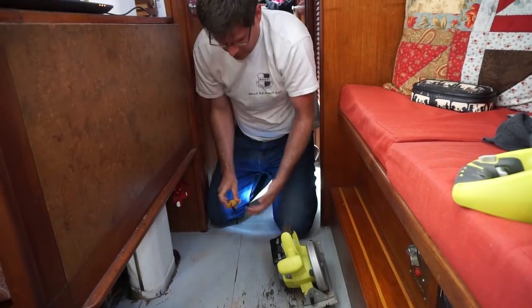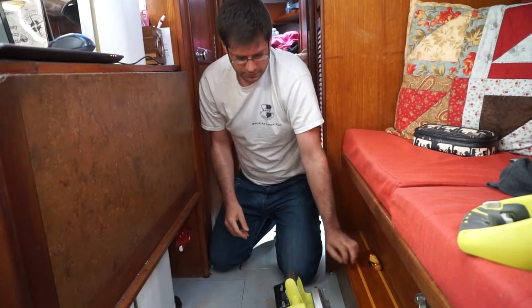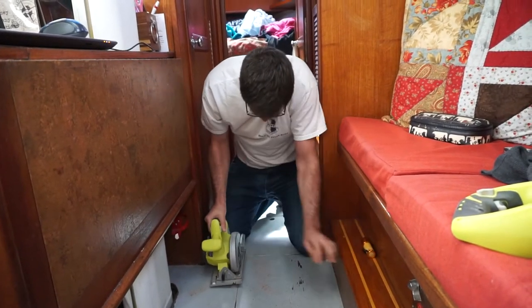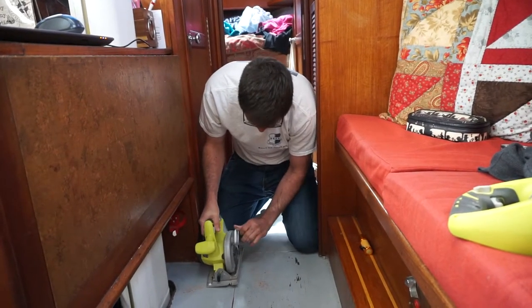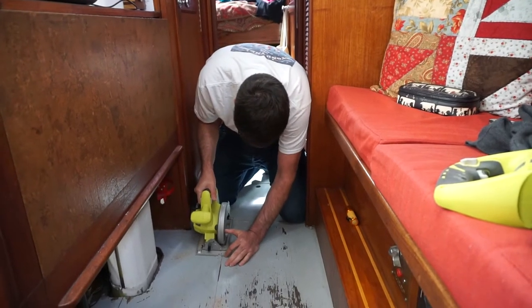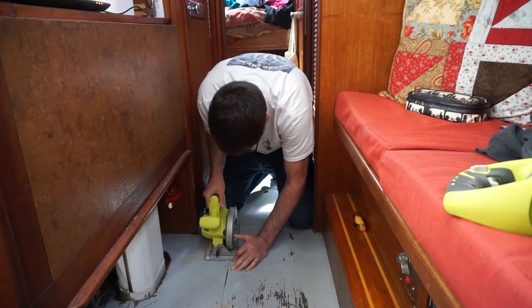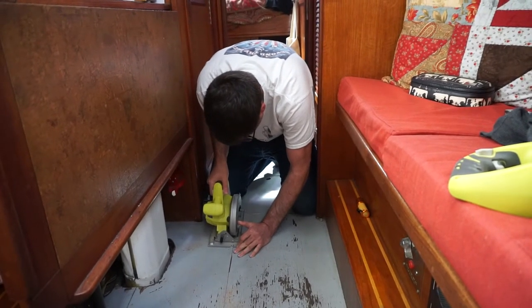Alright, there it is - we're just barely cutting through it. I'll turn it over.